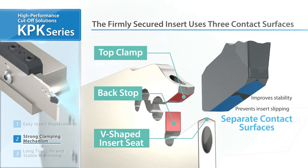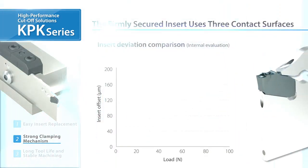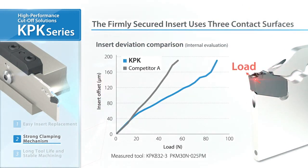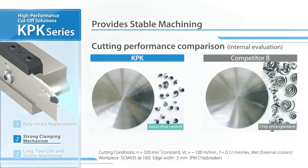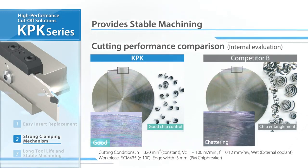In this insert deviation comparison, the KPK shows smaller deviation and higher clamping strength than the competitor. From actual machining results, it was found that the KPK series maintains stable machining throughout, with excellent chattering resistance, surface finish, and chip control.